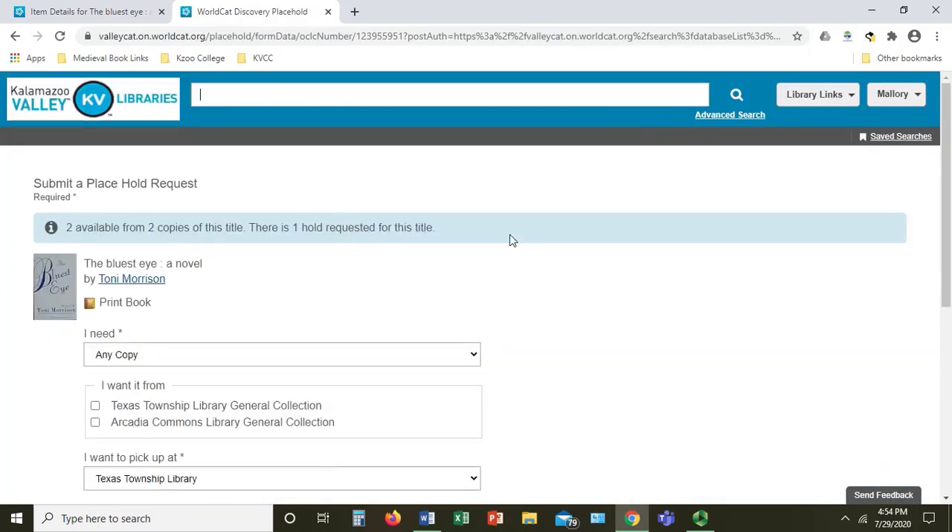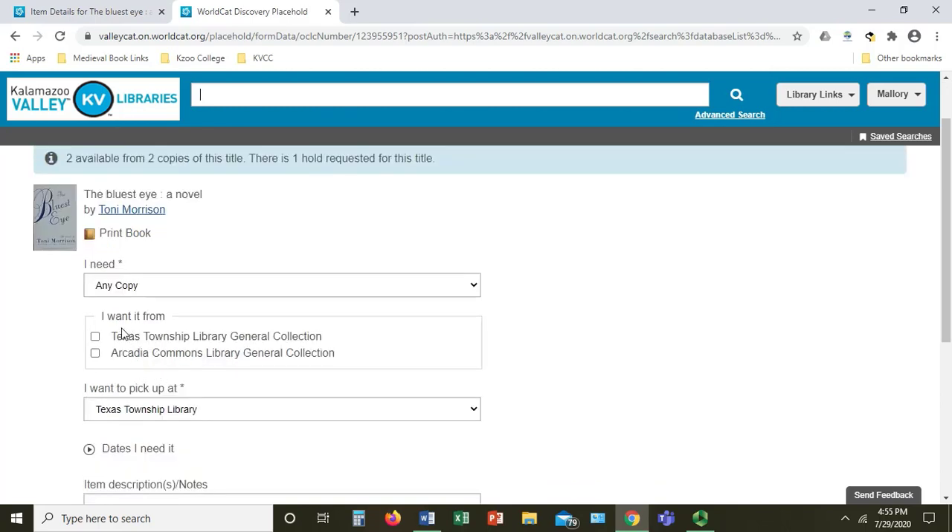Once you have logged in, you will find yourself on this page. You will need to fill out the following information. Under I Need, you can go ahead and choose any copy. Under I Want It From, make sure you choose which library you want the book to come from. I'm going to choose Texas Township.